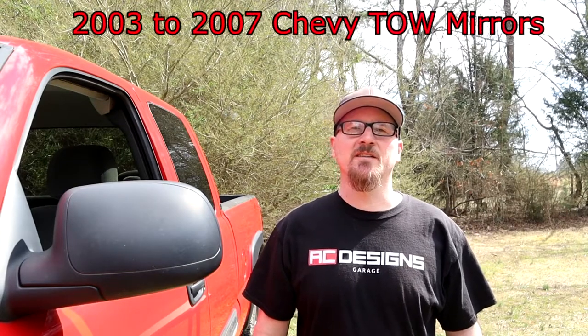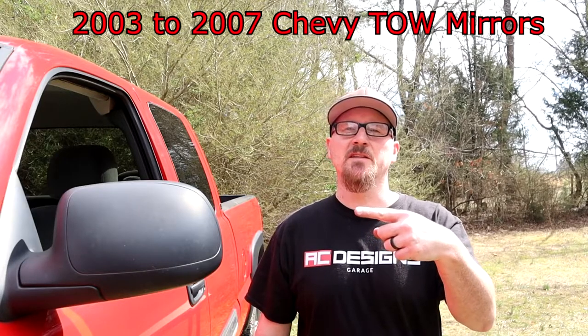What's up guys, welcome to AC Designs Garage. Today I'm going to show you how to change out these little wimpy mirrors into some big manly tow mirrors. Alright, thanks for watching the video — nah just kidding, let's get and put these things on.